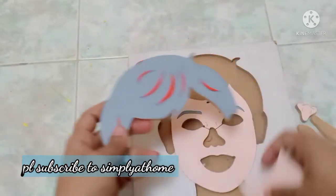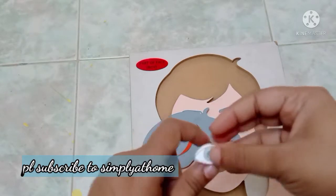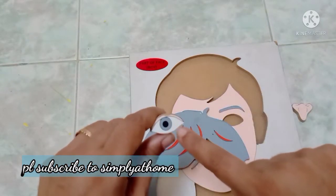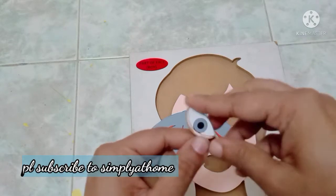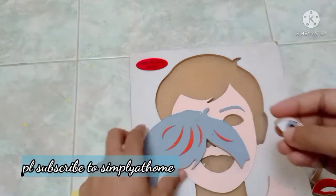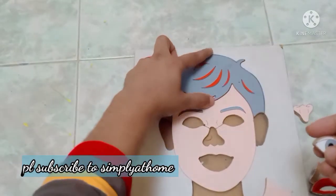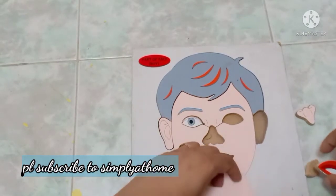Since these are smaller pieces, you need to be a little careful — don't give it to very small children if they are going to put this in their mouth. Also, don't lose any pegs, because the visual will then be incomplete. This is more important for visual understanding and learning the parts of the face.